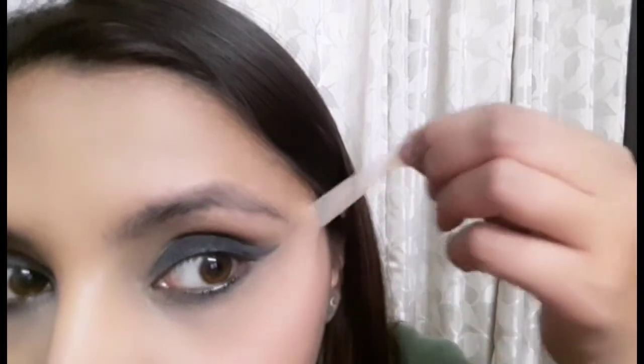Then I'm taking this kind of an eyeshadow brush and just doing circular motions, blending whatever I have on top of my eyelid so that it looks all blended and there are no harsh lines, giving a smoked out effect.